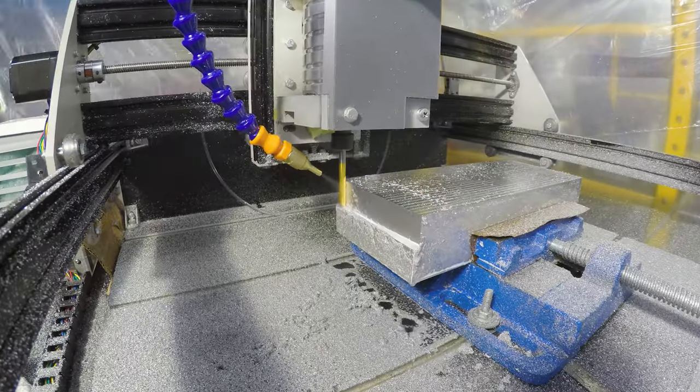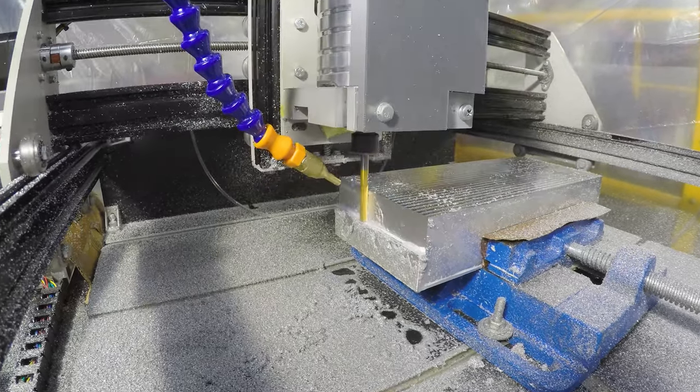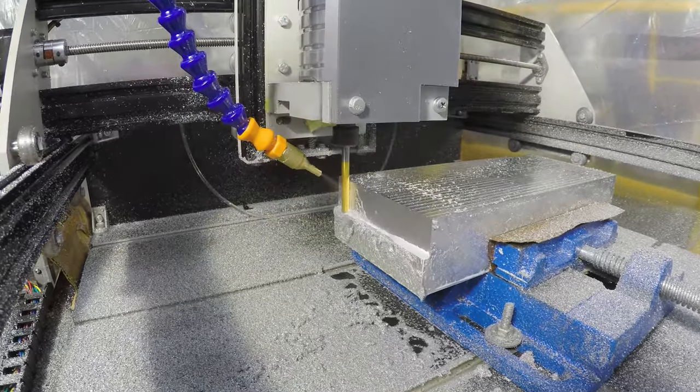Today we're gonna do a lot of machining to get these adapters built for the exhaust, and at the end if I actually get them built, we're gonna do some chemistry fun. I'm gonna try and anodize them a color — probably red. We'll see how that works out.